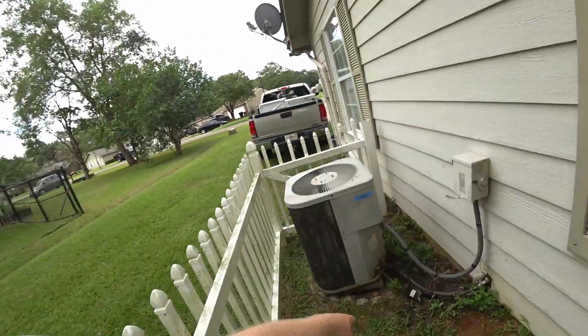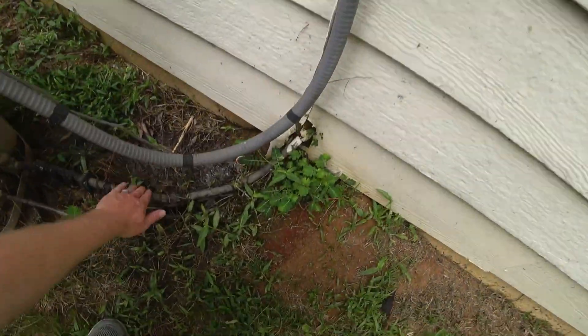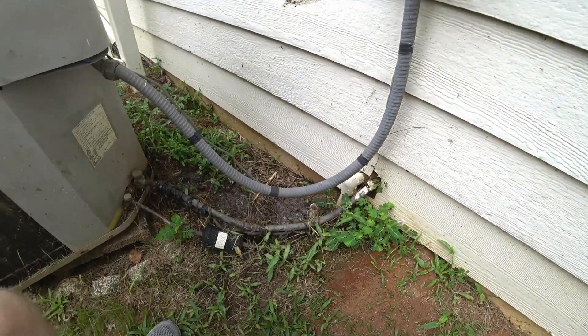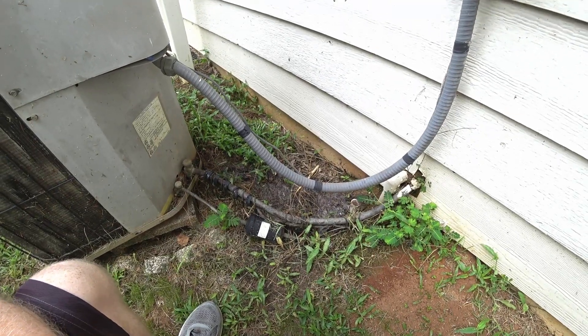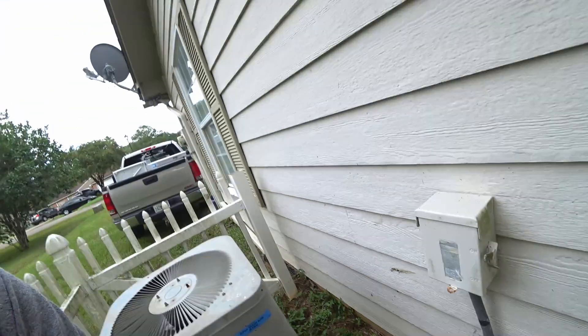Two videos ago I was talking about my air conditioner — it's fixed, everybody. It's obviously not running right now, but a company came out and fixed it up for us, so we are not burning up in the house anymore, and that's always a good thing.